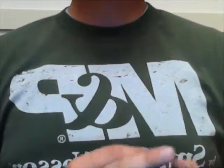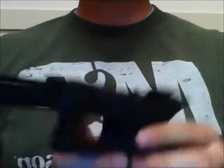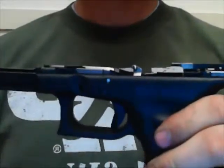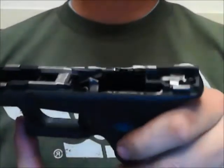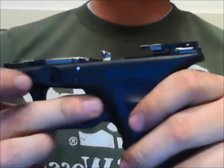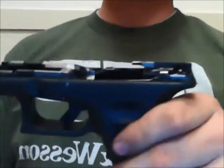So from here I'm going to go ahead and disassemble this again, just to the extent where I can show you the inner workings. To show you in detail what's going on with the trigger assembly, I'm going to grab the trigger here and pull it forward, essentially resetting the trigger.